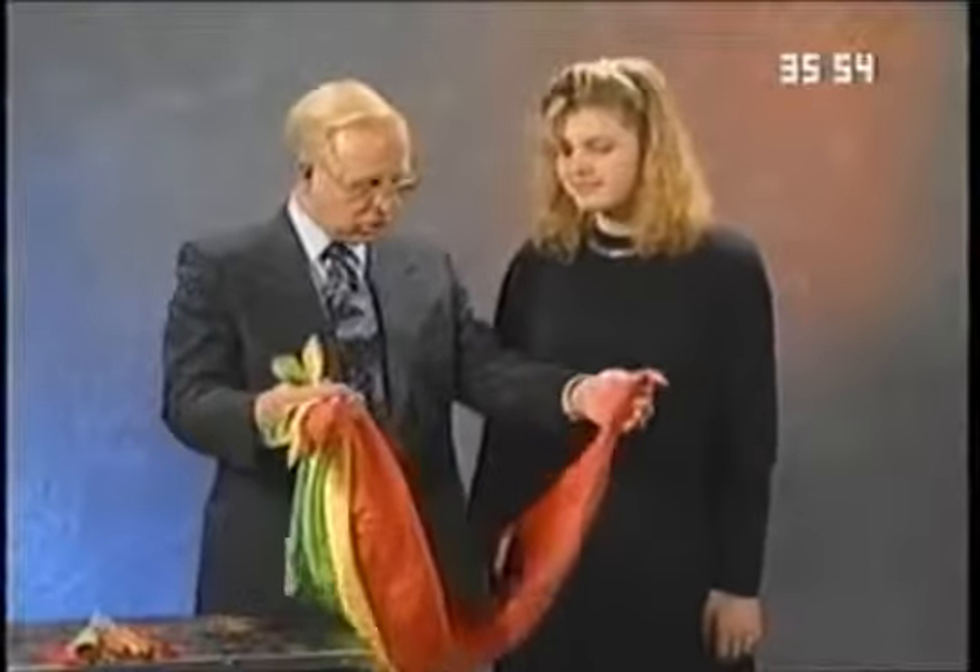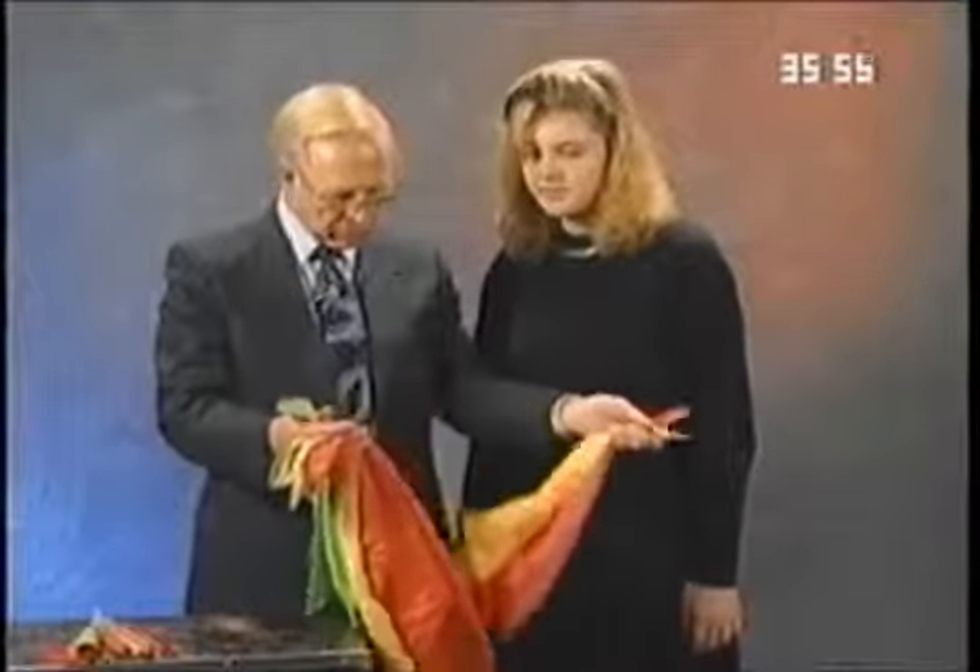Thank you, Ginger, for coming up and helping me. I have some scarves here — I have an orange scarf, a yellow scarf, and a green scarf.